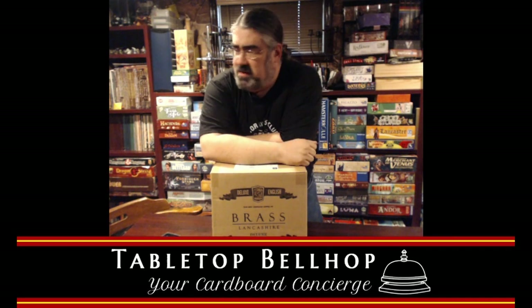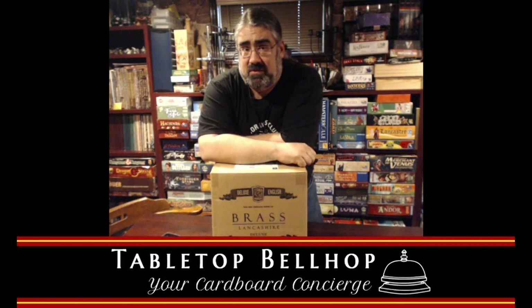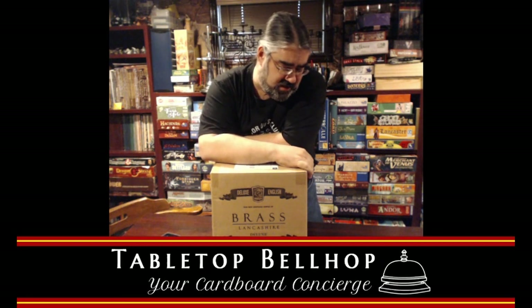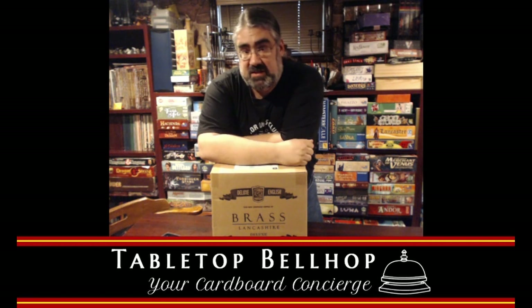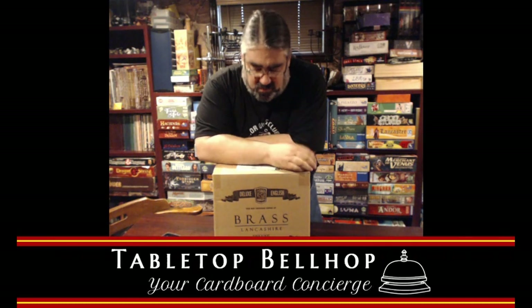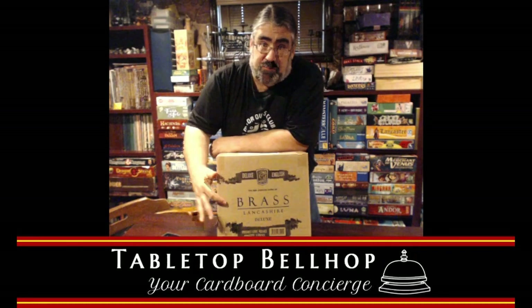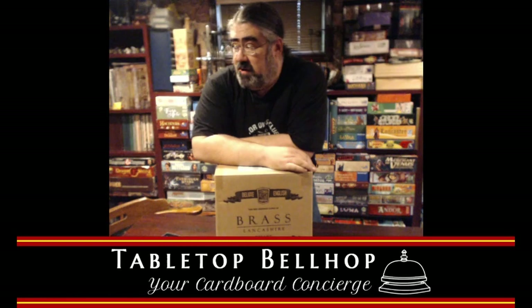Tonight — well, this afternoon — my stomach seems to think it's about lunchtime. I am going to unbox this rather large, rather heavy box. It came in the mail — not from Kickstarter directly, but from whoever sent it. This is the Kickstarter version of Brass, a rather awesome game.